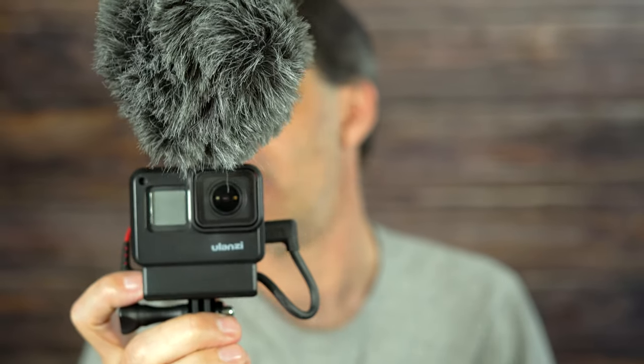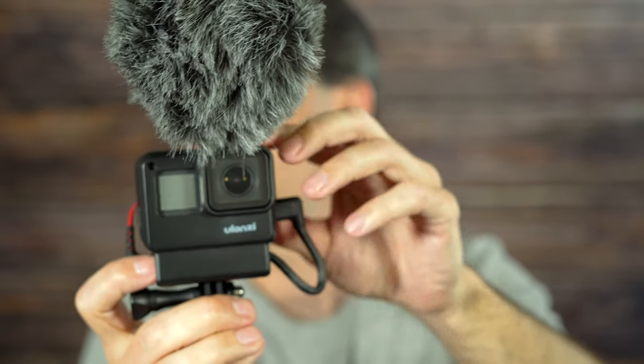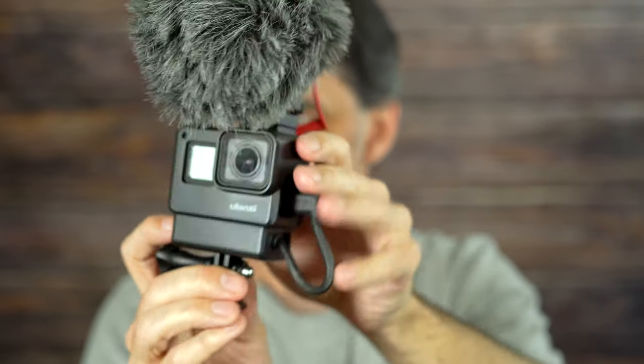This is a great little package that will allow you to vlog. The Hero 7 specifically has really great stabilization, so this is a really good solution. You can use their linear mode in 2.7K, which doesn't have that fisheye effect, and then you can upscale it if you want to go to 4K.